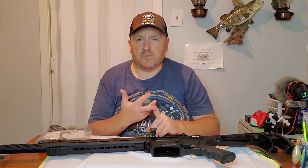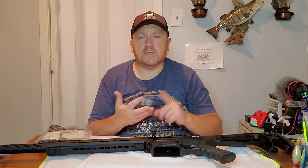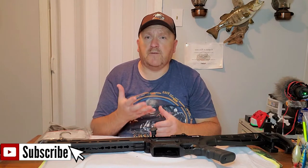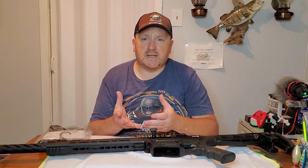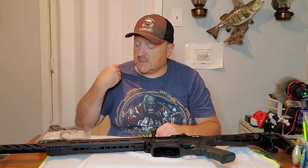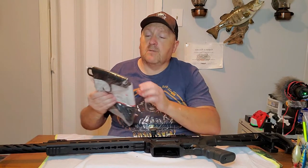One great thing about a sock is it not only protects it from rust, but dust as well. And if it was to slide over and bump another gun in a gun safe, or if you have it in the case of a vehicle, it's going to keep your guns protected from all elements and from getting scratched.